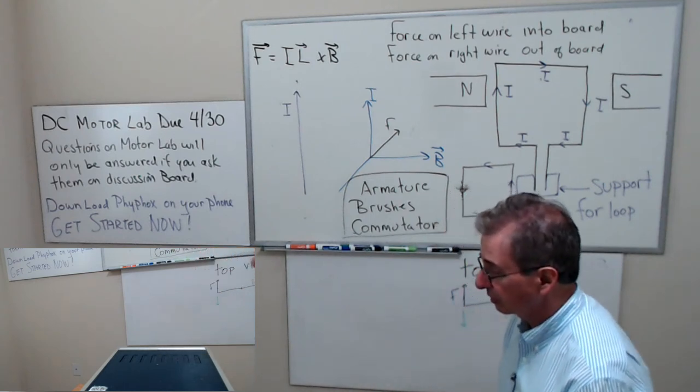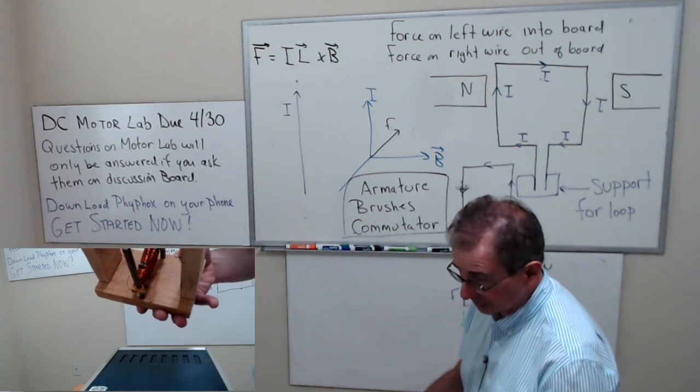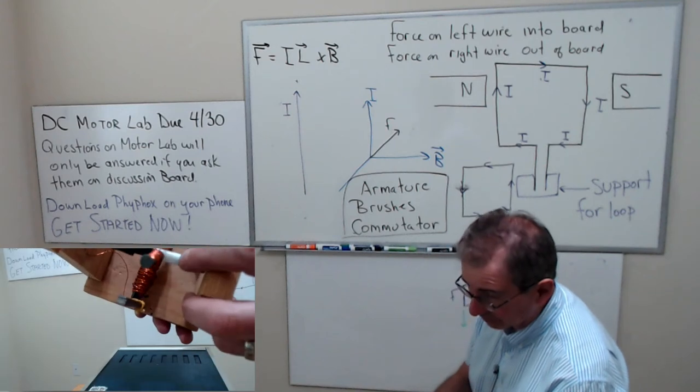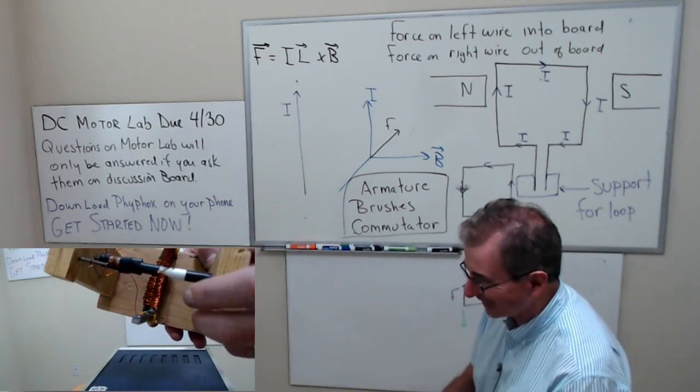Look at how the armature was wrapped. Notice — use a pen for the shaft. Use a big pen for a shaft.